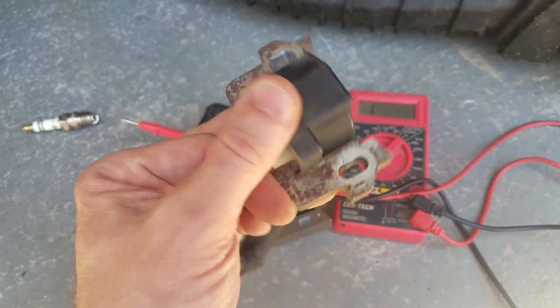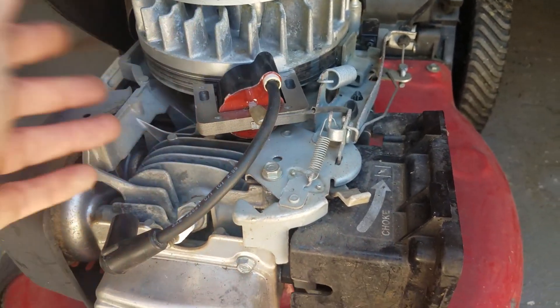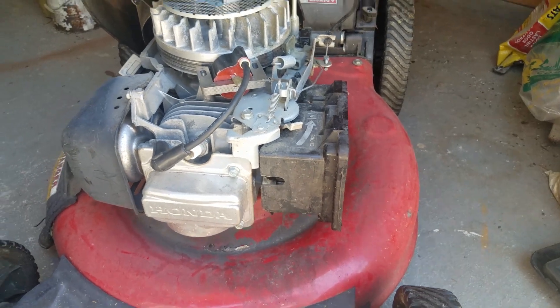This one is toast, it's junk. All we have to do is take the new one, bolt it in place, put the shroud and everything back on, and it should fire right up.